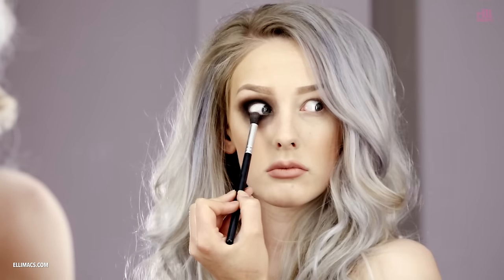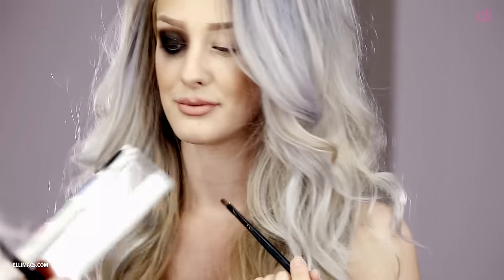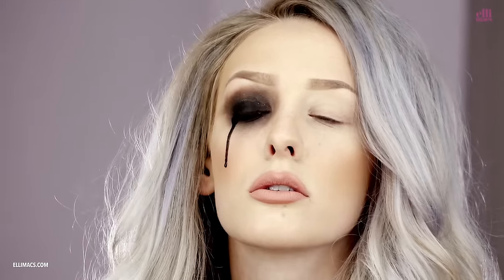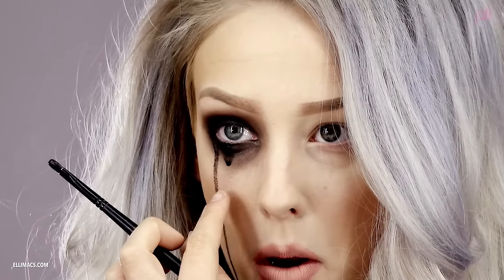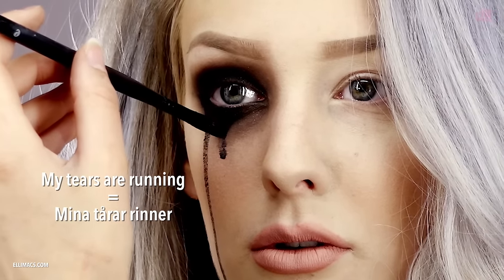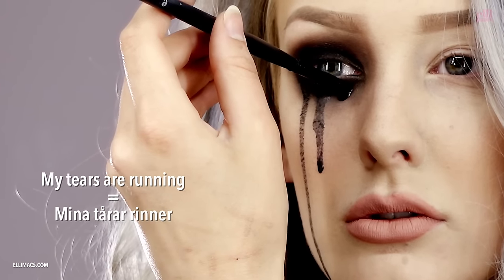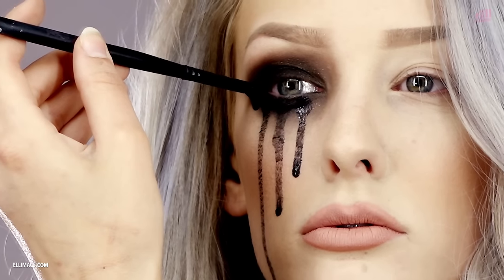Next up we switch to watercolors. You need a lot of water on the brush — push it towards the skin and it will start to run down your cheek. Pretty simple way to get a little pop in the makeup. Again pushing the brush onto the skin to force the drops of water to start running.